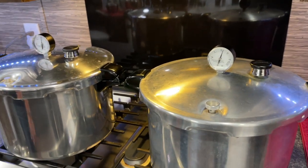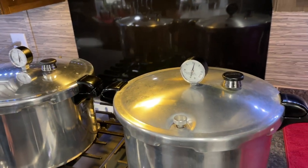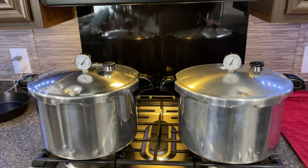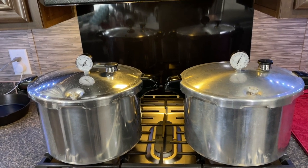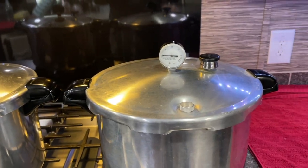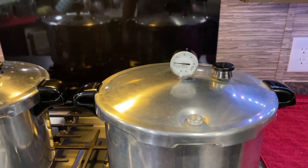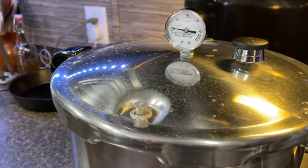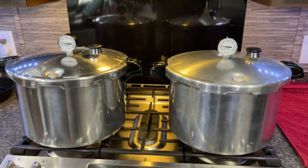Modern canners are just so full of safety features that you don't have to be scared of these anymore — not like the old days. This isn't going to blow up in your face. When the timer is done, turn off the heat and let the pressure come all the way down on its own without touching anything. The pressure on this canner has come all the way down to zero and the little button is back down — that's how you know it's good to open. This other one, the button is still up; you can see it's raised there, so this one's not quite ready. We're going to give them a couple more minutes and then we'll be right back.